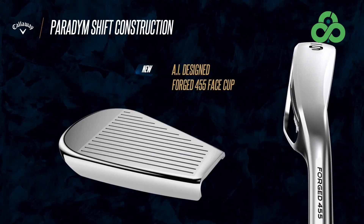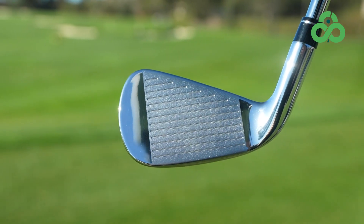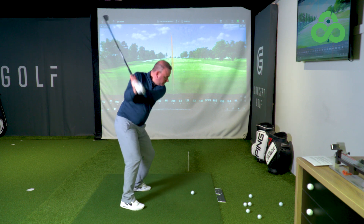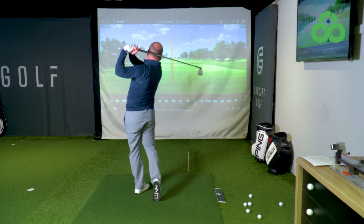Players want something that's going to rip the cover off the ball with mad speeds, but this has a forged face in it as well. They're trying to give that balance of feel and game improvement — whereas before these irons were just about hitting the ball as far as possible, now they're looking to bring feel in. It's a tough balance to strike.